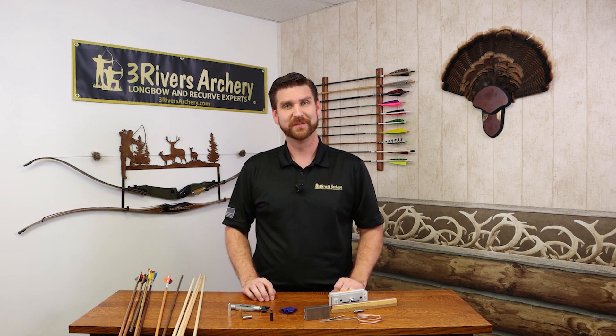This is just an overview on wood arrows. If you have any questions on wood arrows — whether it's making them or selecting them — please comment below, I'd be happy to answer them. If you liked the video, please give it a thumbs up, and if you really liked the video, please hit that share button to share with your friends and family. I'm Jonathan Karch with Three Rivers Archery. Thanks for watching.